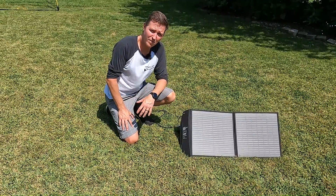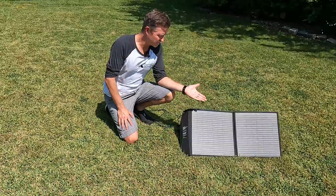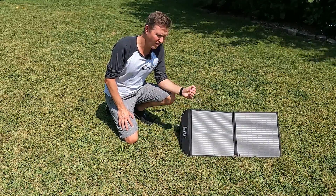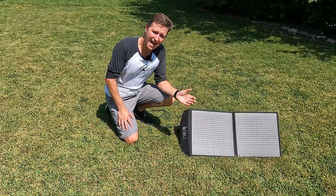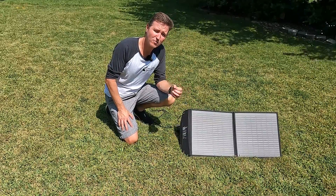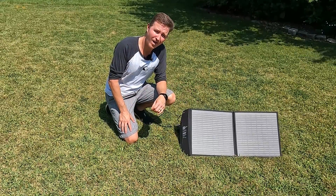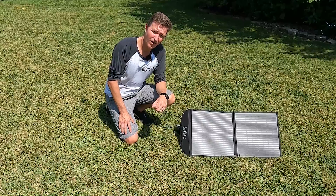Hello everyone and welcome back to the channel. Today I want to talk about solar panels and what happens when you have a 60 watt solar panel and you figure you want more power, so you buy a 100 watt solar panel and connect them together to get 160 watts — and then why you're not getting 160 watts.